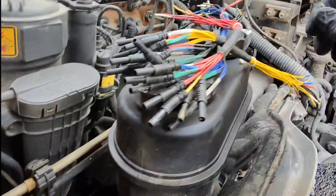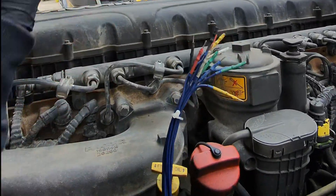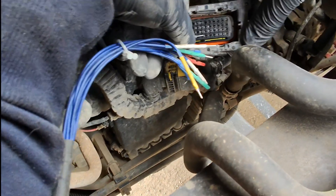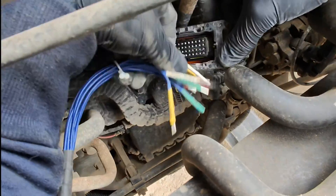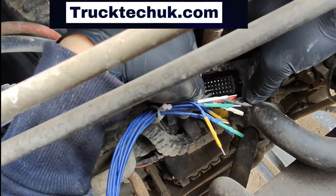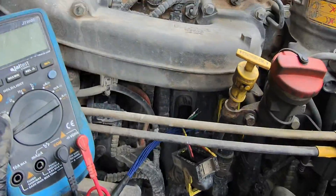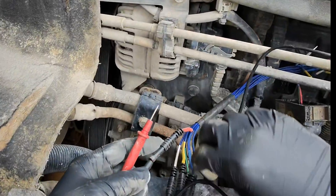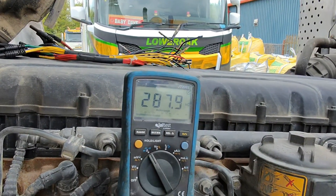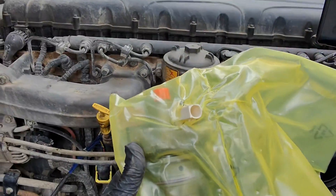Pins 25 and 26 are there, but we certainly won't be shoving test leads directly in - we'll be using one of these test leads. Let's see what size we need - perfect fit. These are available on the website at trucktechuk.com. We'll slap them in, red and black, put our test leads in the other end, and check the resistance set to ohms. We've got 287.9 kilo-ohms - we need a unit pump.